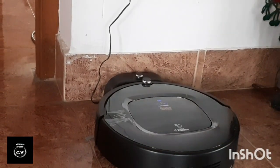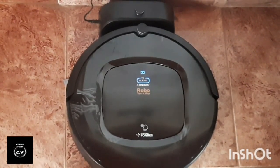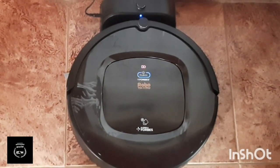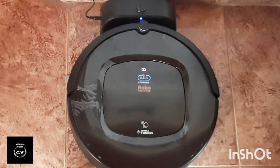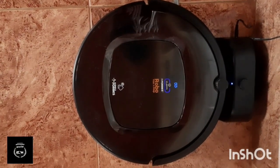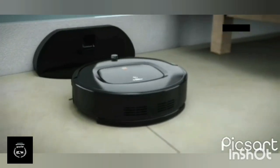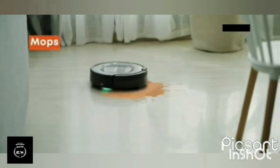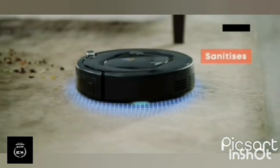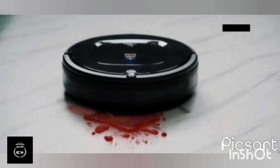When it comes to the charging dock, it will be automatically charged. This charging dock requires about 1 meter of clearance. It will work automatically. Friends, I hope you enjoyed this unboxing video. If you like this video, please like and subscribe to my channel. I'll see you in the next video. Bye!